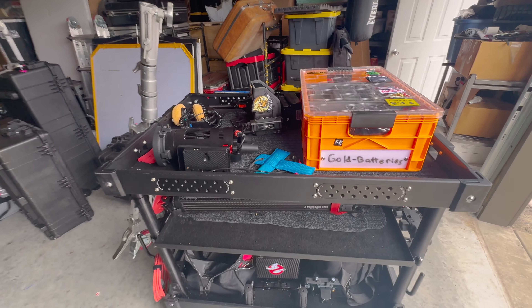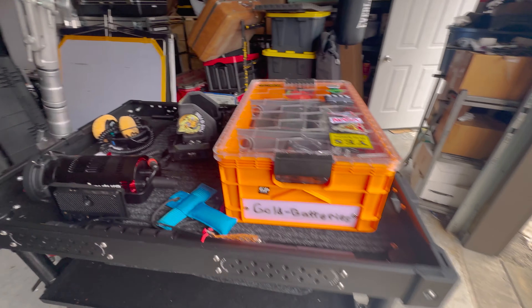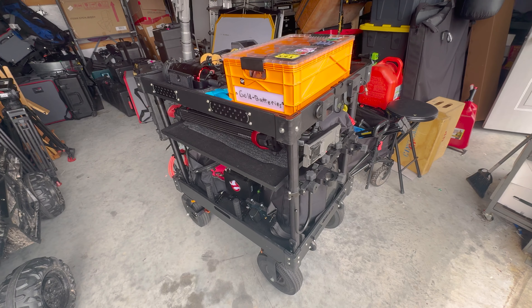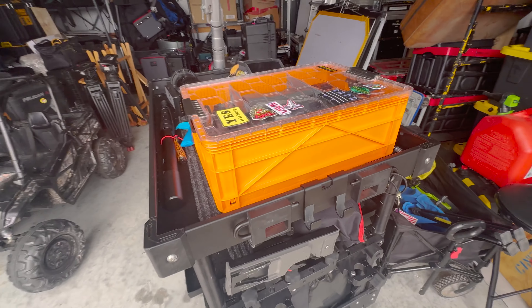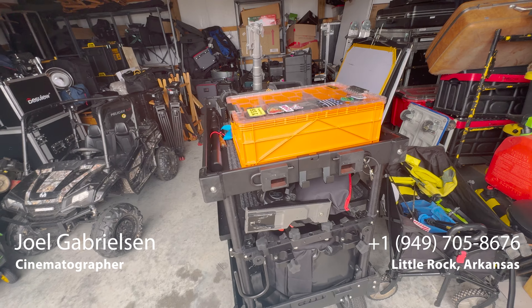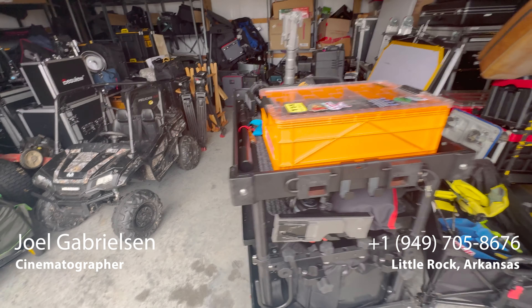This is what works for me — it won't work for everyone. Some people don't like having cameras and stuff out of cases, but this is what works for me. It's fast and I can get in and out without spending time rigging and de-rigging. Thanks so much for watching guys, I appreciate it and I'll catch you in the next one.